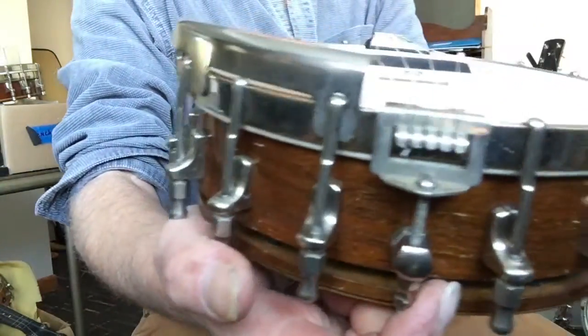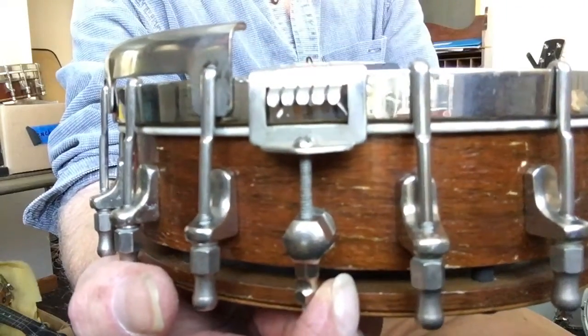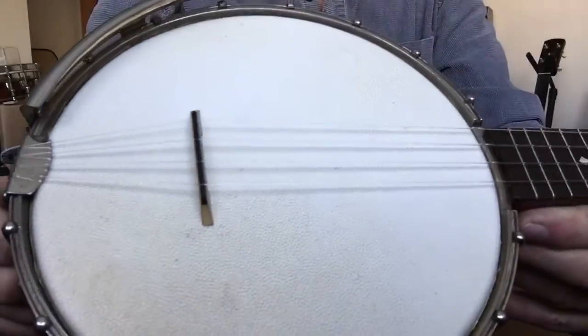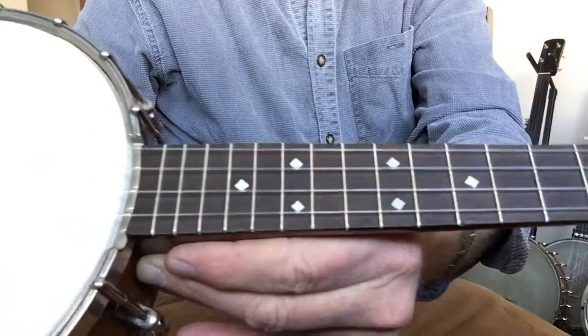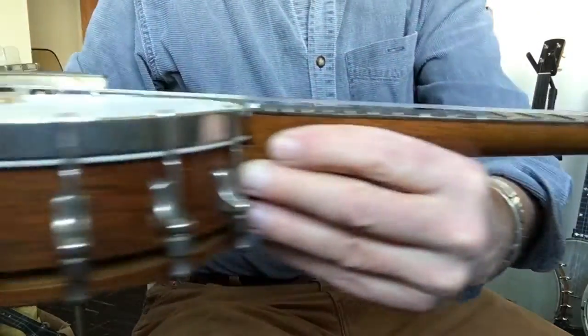Very substantial hardware inside and out, and the still photos will show you the inside. It's set up with clear tone or bright tone strings from Andy Eastwood, a new Grover bridge, and a new vellum, I think. Lovely instrument.